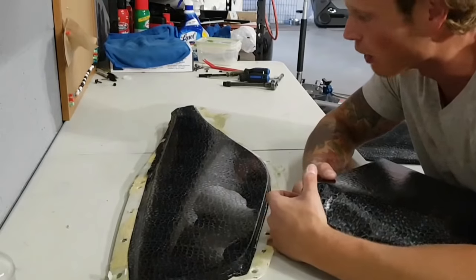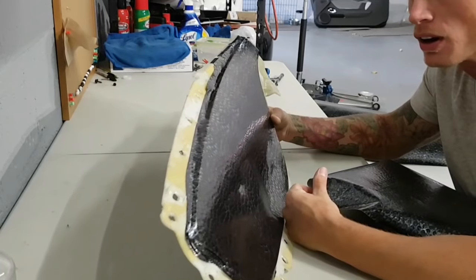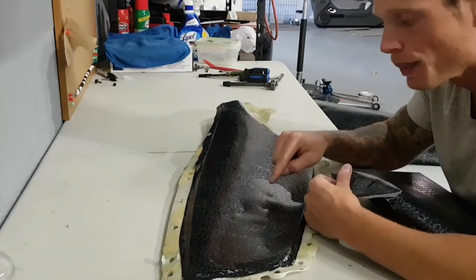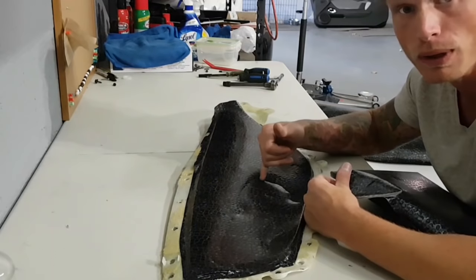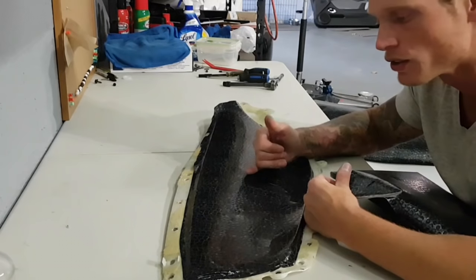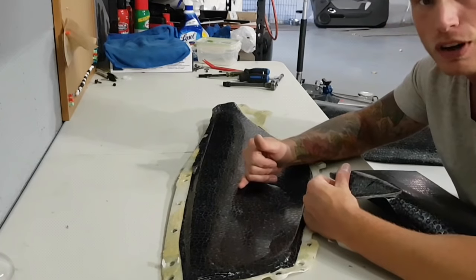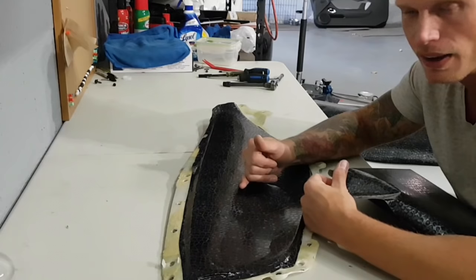Hey everyone, Christian here from CK Wraps. Today we're going to do some interior pieces. These interior pieces are on a Camaro and they've already been done, so we're redoing them because there's some lifting going on — a big air bubble. This air bubble is most likely caused because the surface energy level on the surface of this plastic isn't very high. It's still fairly smooth, it should have stuck, and I'm going to show you how to make it stick. Interior pieces can vary quite a lot, so I'm going to let you know what interior pieces can and cannot be wrapped.